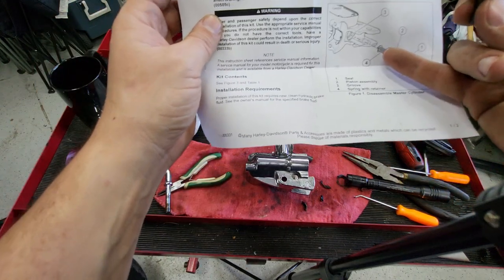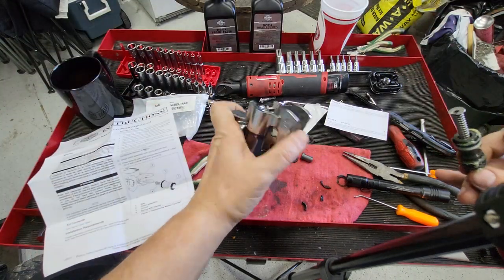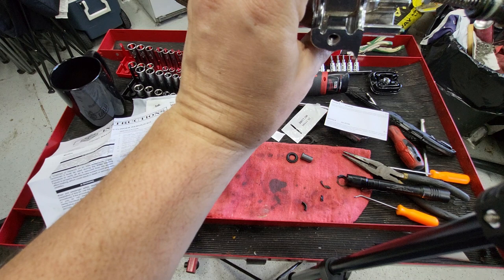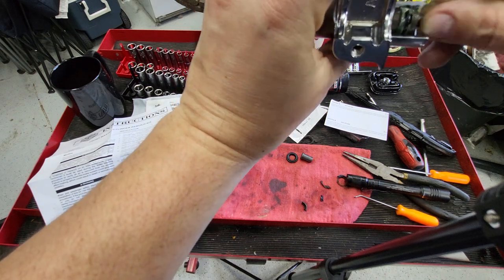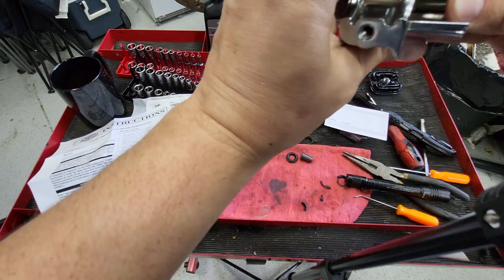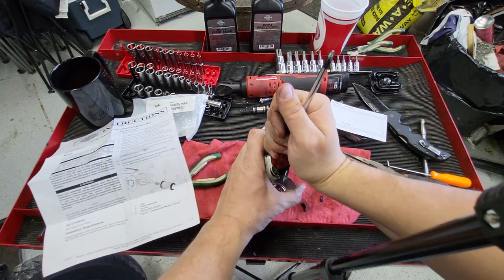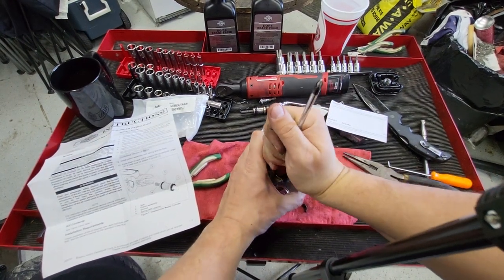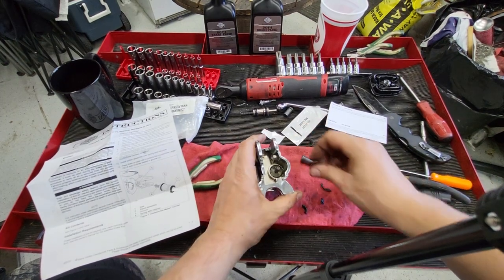Going off the picture, the spring should be pointing towards the handlebar part. Spring pointing towards the handlebar part. That's in there now.